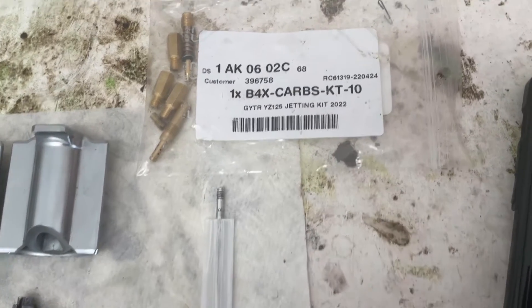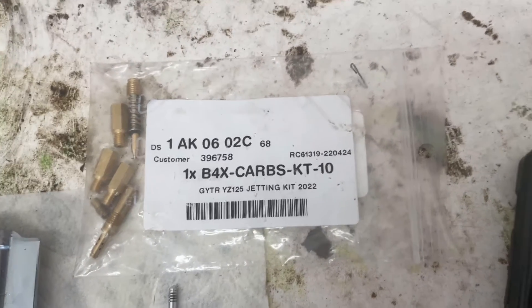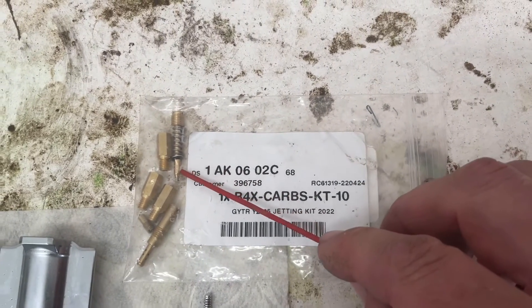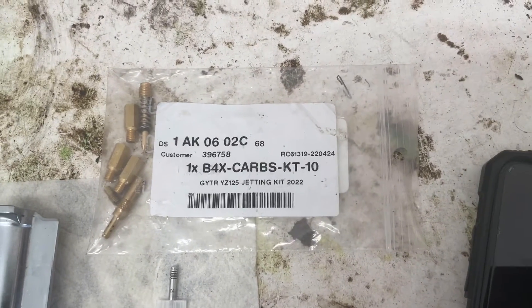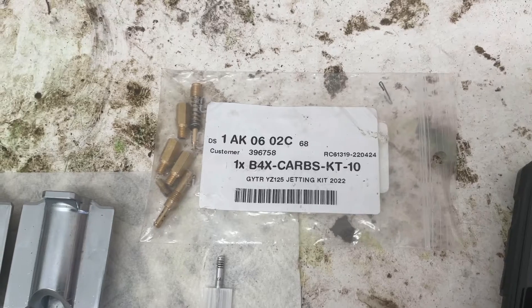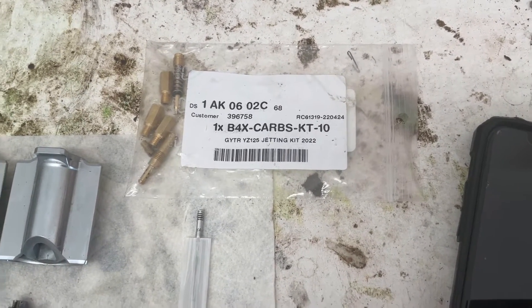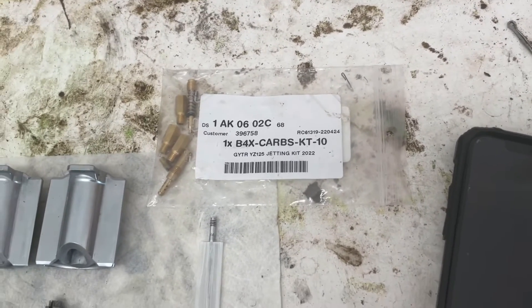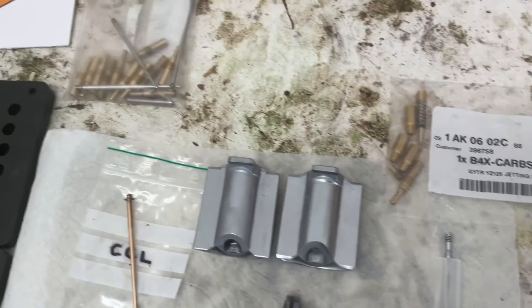I did try the full GYTR jetting kit at 1.2 turns on the air screw. That air screw has a really skinny tip — I guess that means more air, so leaner. I couldn't get it to work correctly with that GYTR air screw. I tried various pilots and various air screw settings but couldn't get it to run right down low, and eventually gave up on it. Maybe someone can do better, but I tested it for quite a while.